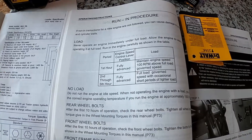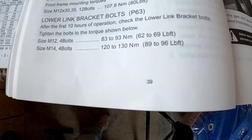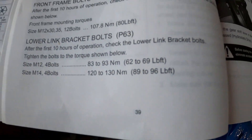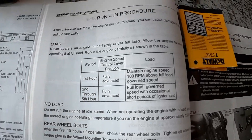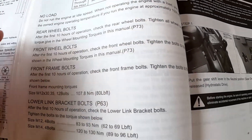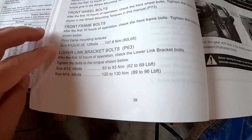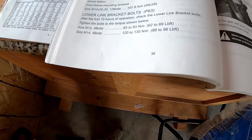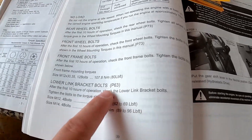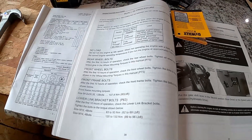For those of you wondering, this is captured on page 39 in the Mahindra Max 26 XLT book. It covers the different stuff you should be checking with the engine under a load and when you're wearing it in — the rear wheel bolts, front wheel bolts, front frame bolts, and the lower link bracket bolts — and it gives you the associated page numbers to look at.